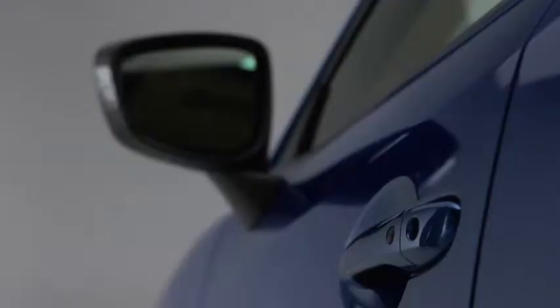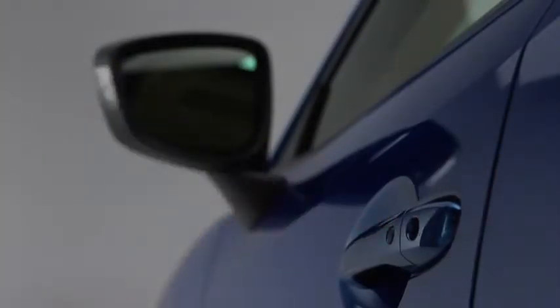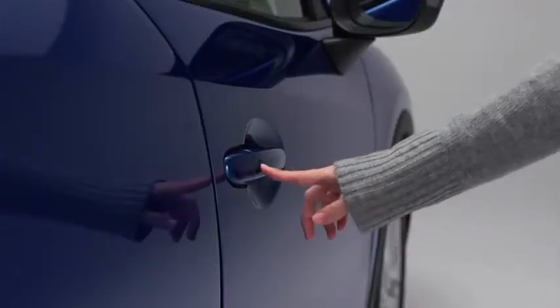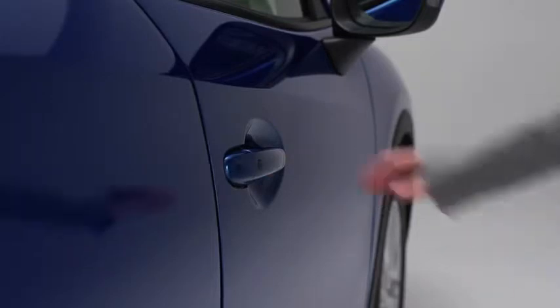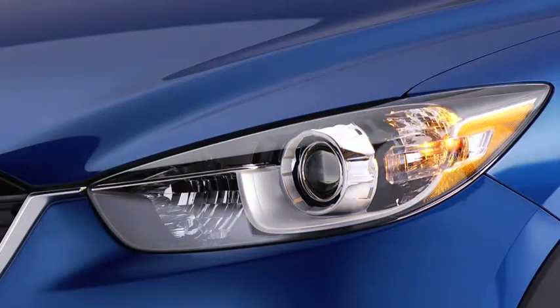To unlock all doors and the liftgate, press the request switch again within three seconds and two more beeps will sound. To unlock the doors and the liftgate, press the front passenger's door request switch or the liftgate request switch. Two beeps will sound and the hazard warning lights will flash twice.